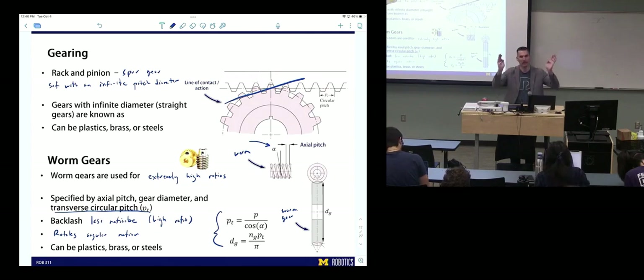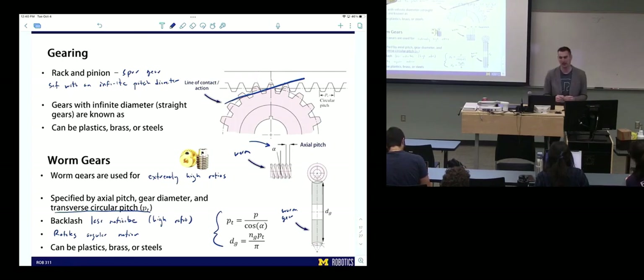Worm gears are generally not back-drivable. A lot of the efficiency and back-drivability of worm gears depends on the angle alpha. The closer that angle is to zero, the less efficient and harder to back-drive it is.